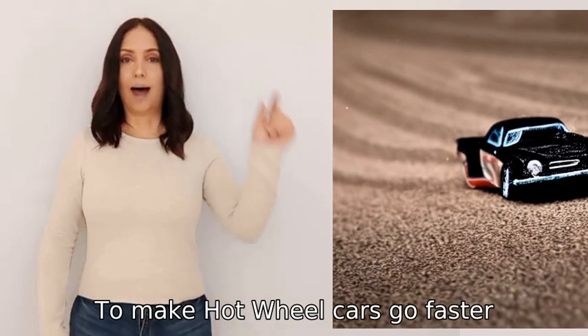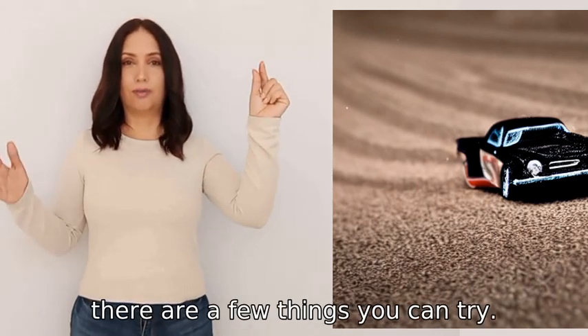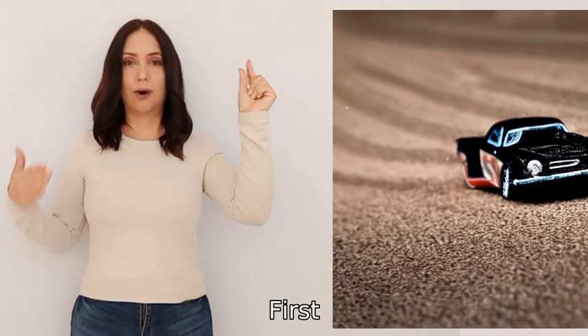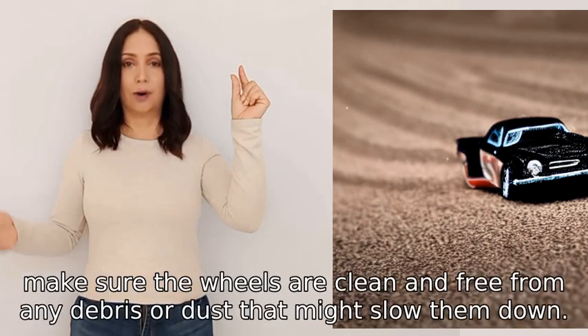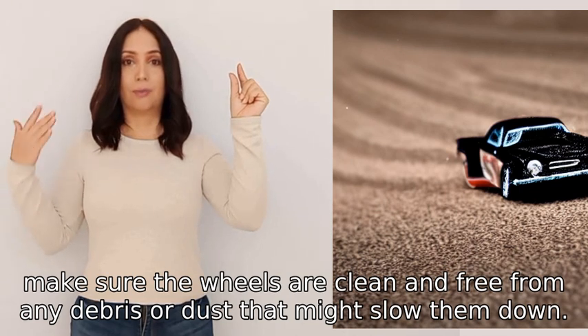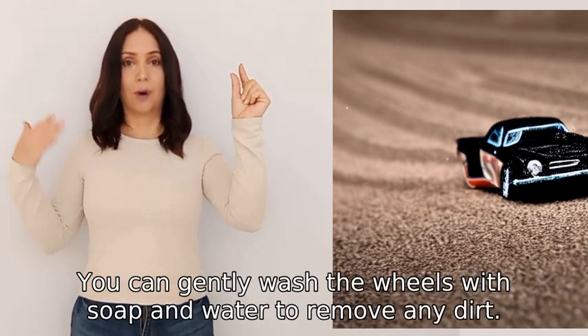To make Hot Wheels cars go faster, there are a few things you can try. First, make sure the wheels are clean and free from any debris or dust that might slow them down. You can gently wash the wheels with soap and water to remove any dirt.